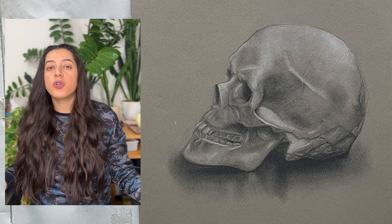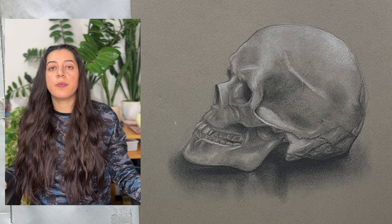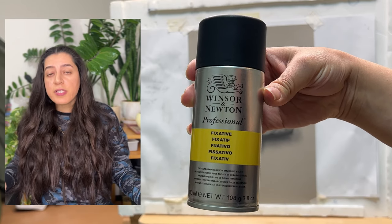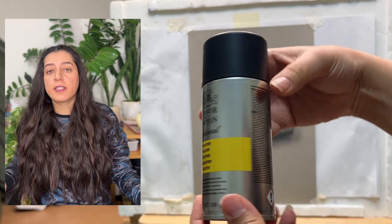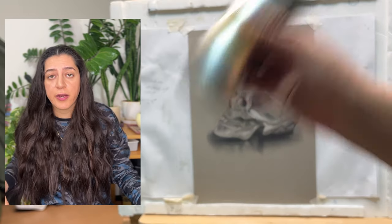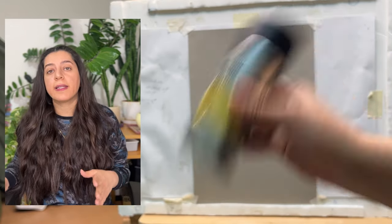Now I want to show you how I protect it by using this fixative spray. First of all, it's important to take precautions and use the spray in a well-ventilated area to avoid inhaling any fumes.